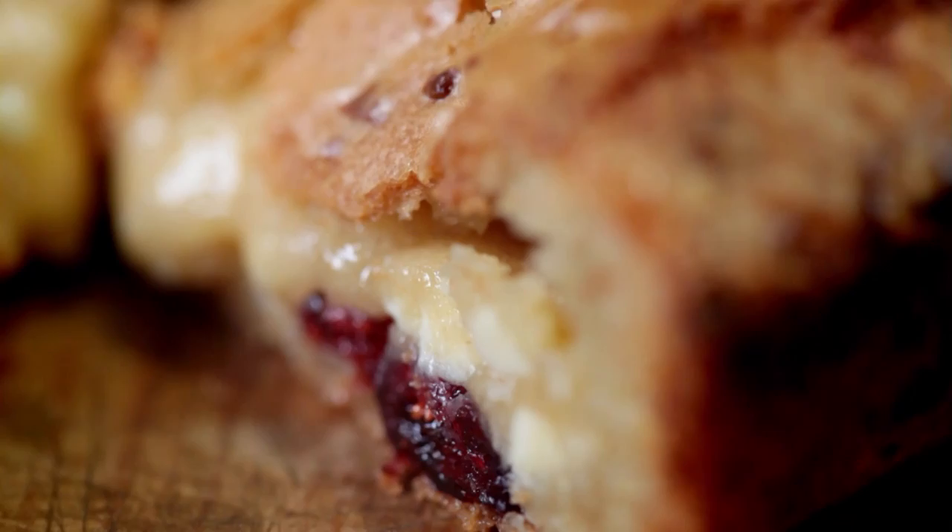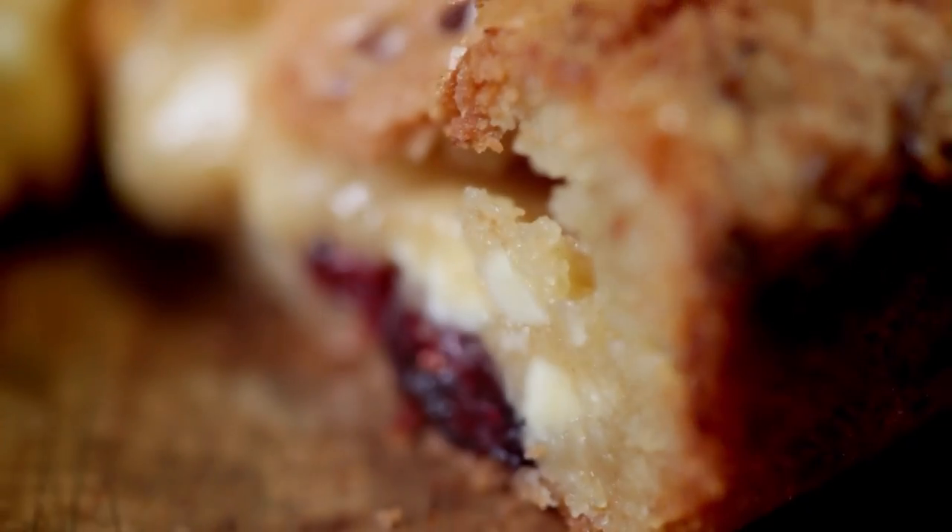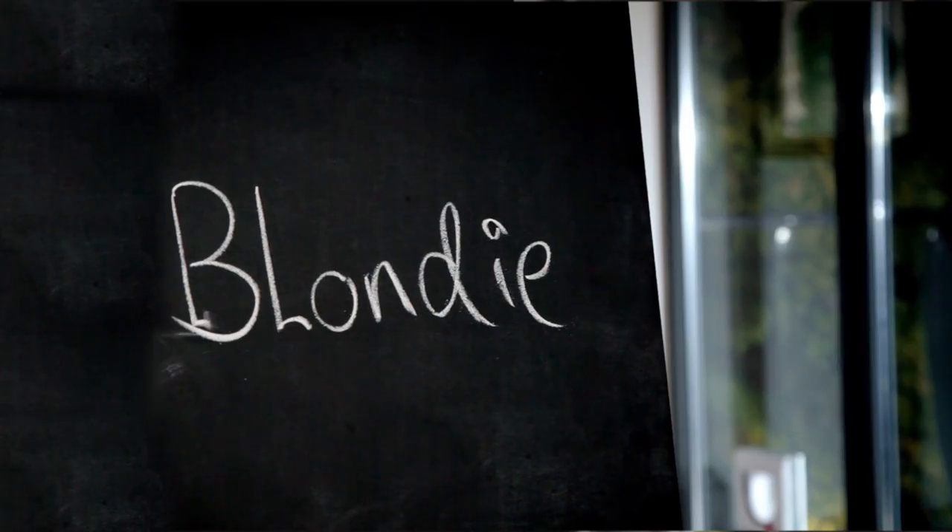My take on classic chocolate brownies is guaranteed to put a smile on anyone's face, and not just when they're fresh out of the oven. Blondies — stock up on these delicious blondies. They'll keep for up to a week, and it's a great way of getting ahead if you're expecting guests around.